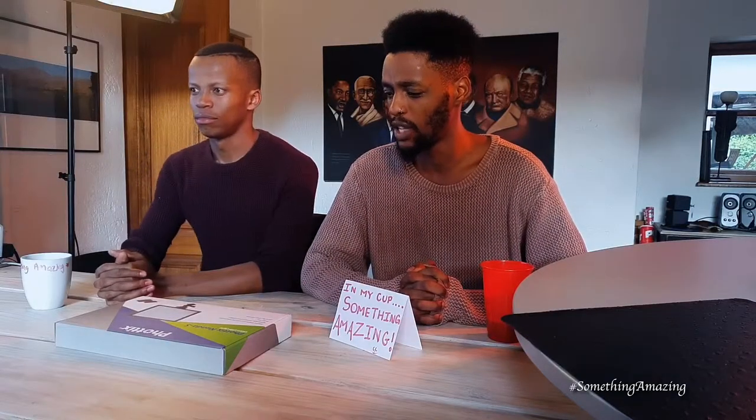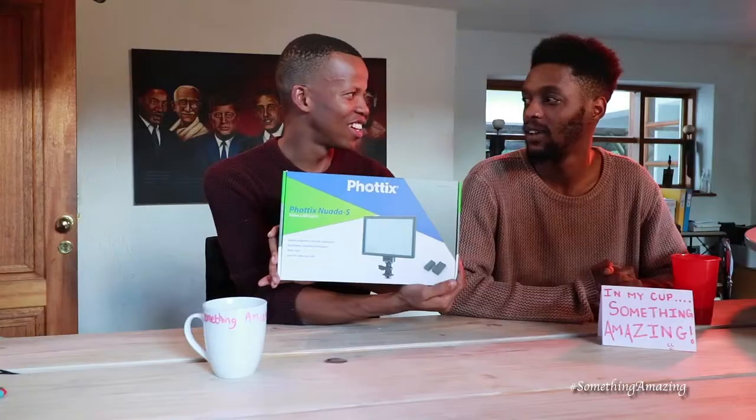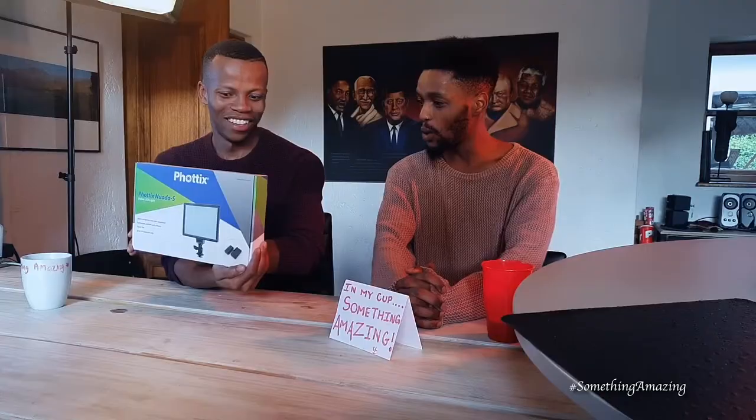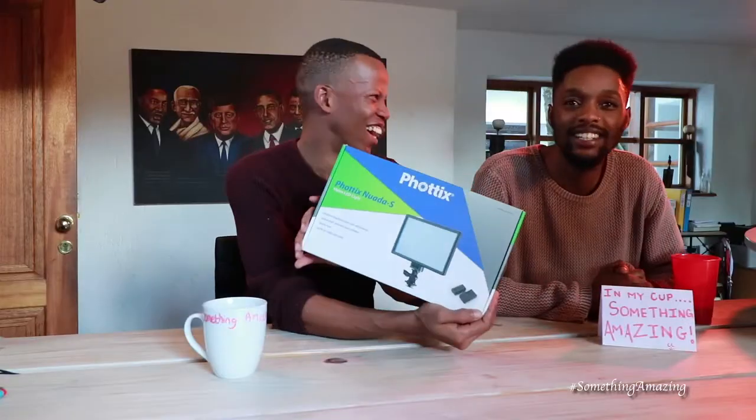Welcome to it. This is something amazing brought to you by the Sun T and SK all day. Today's episode, we'll be reviewing a Phottix Nuada Slash S — a video LED light.